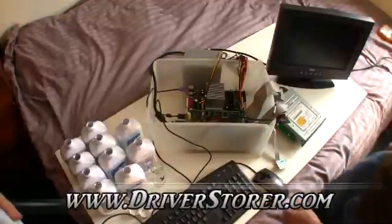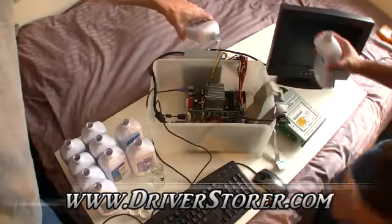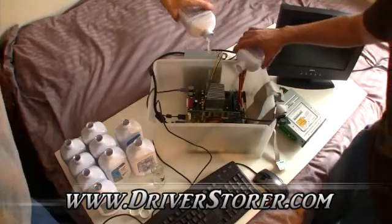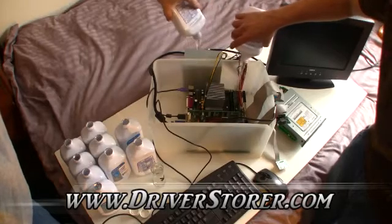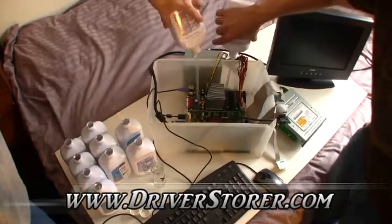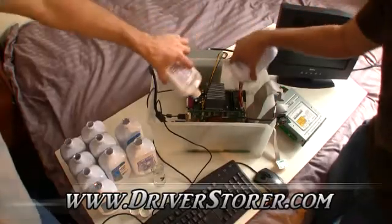Now we're going to begin the process of dumping in the oil. So we're just going to pour this stuff right over the top. It feels so wrong, but it's a Dell so it's alright. If it was gasoline then it would feel so right.